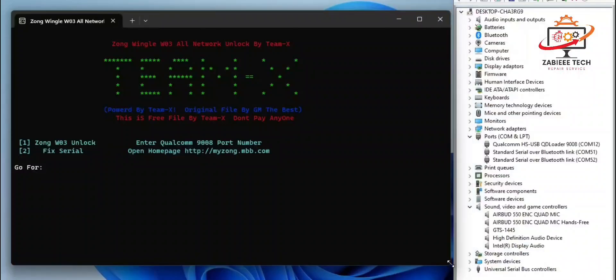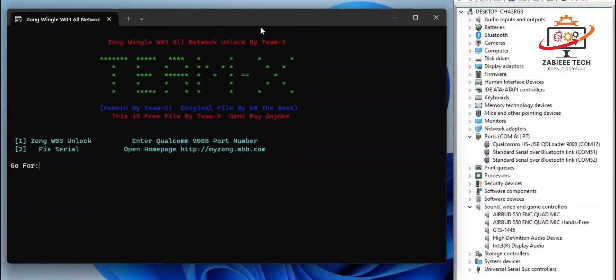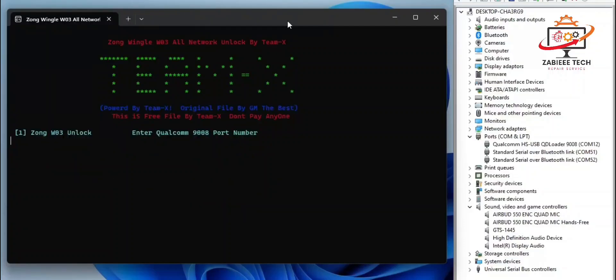As you can see, we have two options: option one for unlocking, and option two for fixing the security number. I'll click option one. My ETL port number is 12. Now the device and the tool are doing their job to unlock my device. As you can see, the device unlocking has been done.